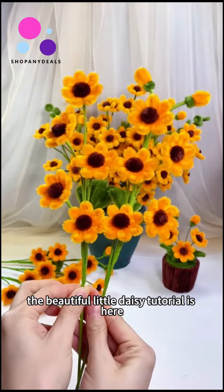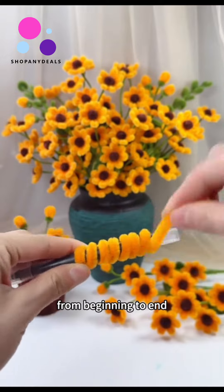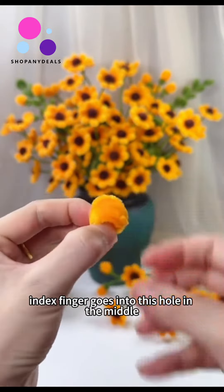This beautiful little daisy tutorial is here. Wrap the twist stick around the pen from beginning to end, pull hard, take the twist stick off the pen. Index finger goes into the hole in the middle.